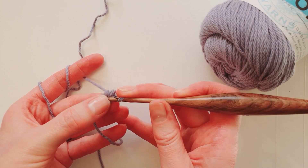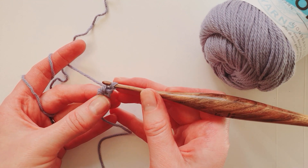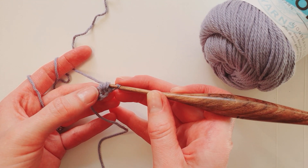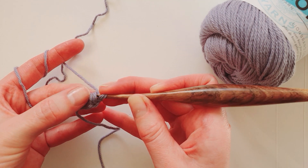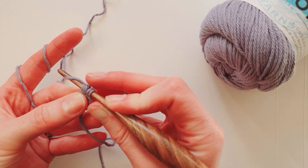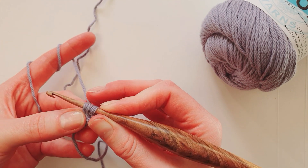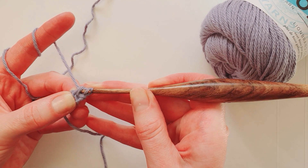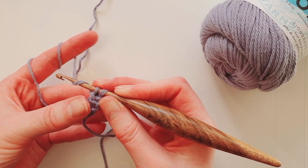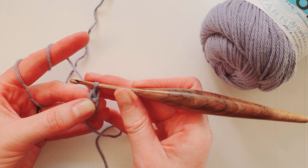There are two loops on the side of the work. Slide the hook into those two loops and make another UK double crochet or US single crochet: yarn around the hook, pull through those two side loops, yarn around the hook, and pull through the two stitches on the hook.